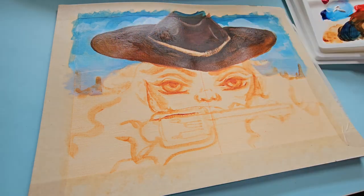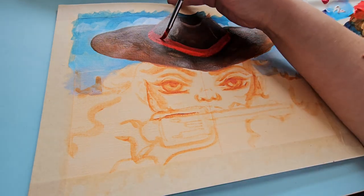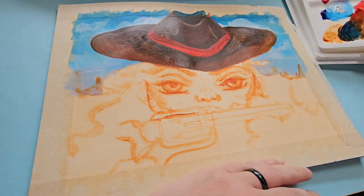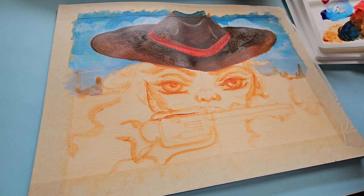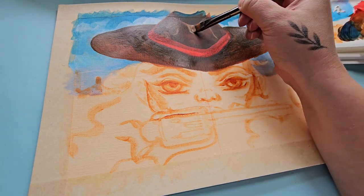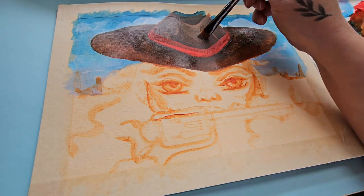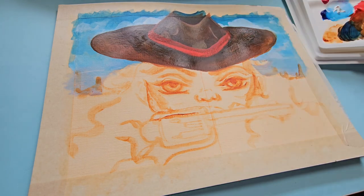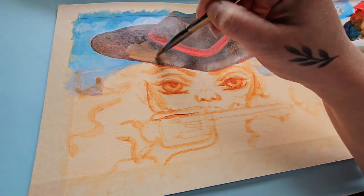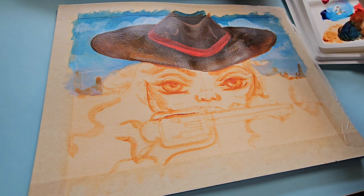This was such a struggle. I often found myself going over and over the hat, and the paint was sticky, so sometimes I would rub off the paint I'd already applied because I wasn't letting it dry, which was infuriating.